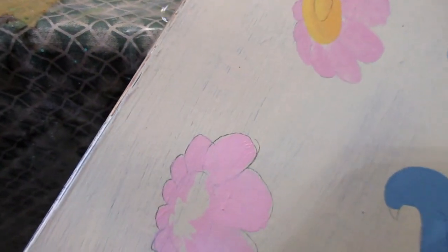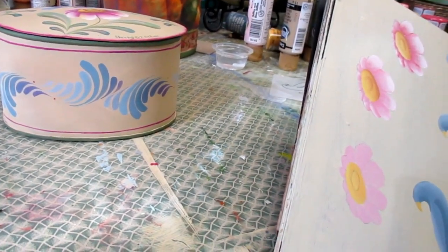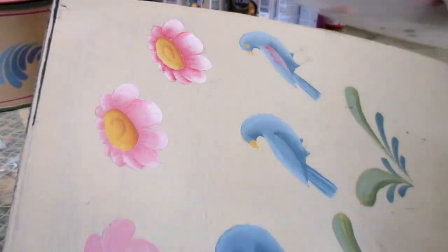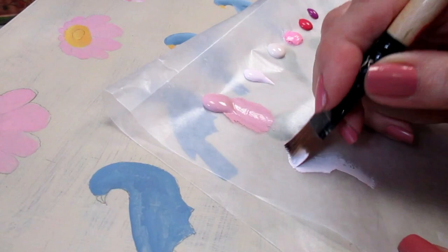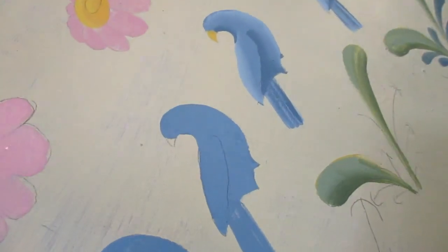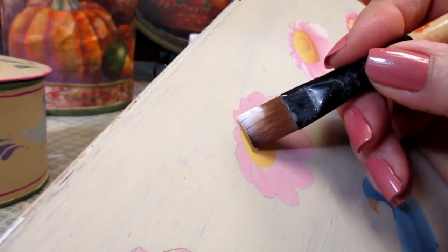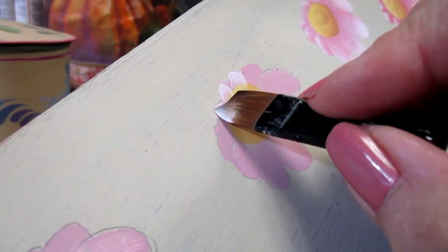Once that's dry, I start doing my highlighting. I'm switching to a flat shader brush. I wet my brush, gently blot it on my paper towel, and pick up my paint in a corner of the brush, then blend on my palette. I always use wax paper — it's inexpensive and you throw it away without feeling bad. All of my petals are going to get highlighted on the outside edge, so I lay my brush down and add that pink chiffon on the edges of each petal.